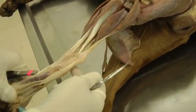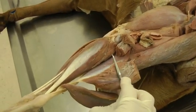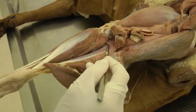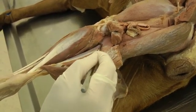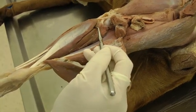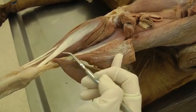Now we have the deep digital flexor muscles. We've reflected the other structures to see the deep digital flexors. There are two heads to the deep digital flexor, and then we have the popliteus muscle. Popliteus is the most proximal of the group from this angle, and then you have the medial head of the digital flexor right here — sometimes they're a little hard to differentiate. Popliteus is here, then the medial digital flexor, and then the lateral digital flexor.